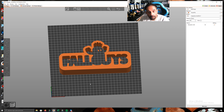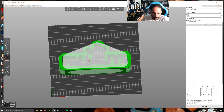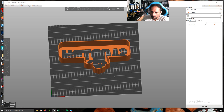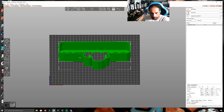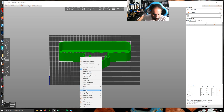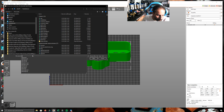Sorry but my English is not good, but the important thing is you understand the process. You right-click on the piece with the mouse on the part, then load another color — change to another color.